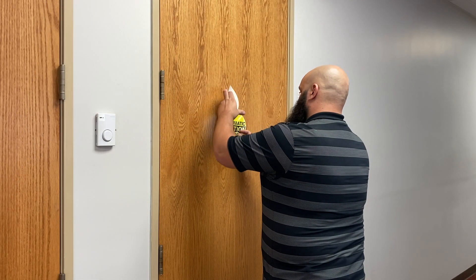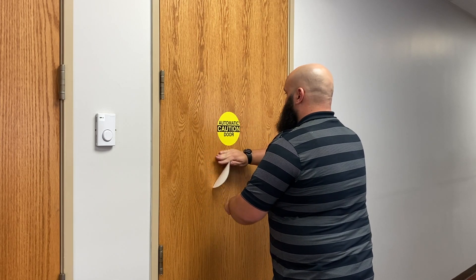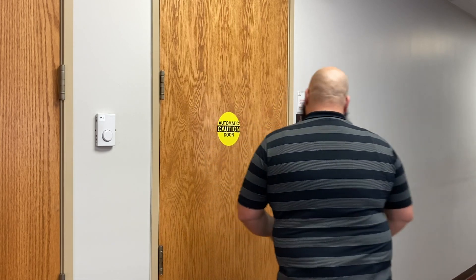Be sure to install the provided low energy operator labels onto the door as required by code. For assistance, contact Customer Care at 877-671-7011.